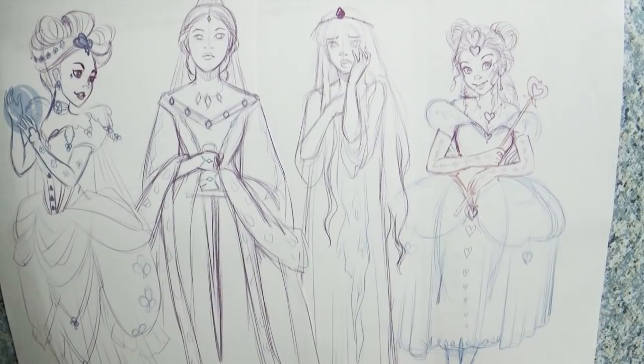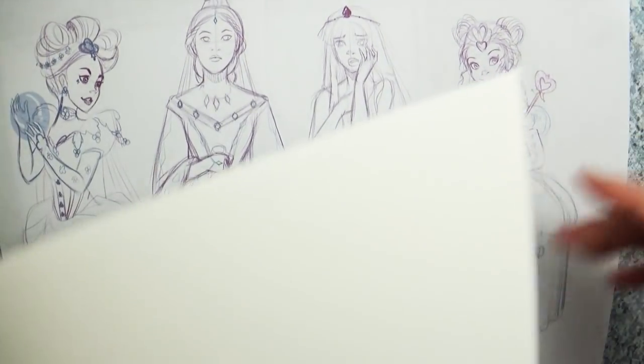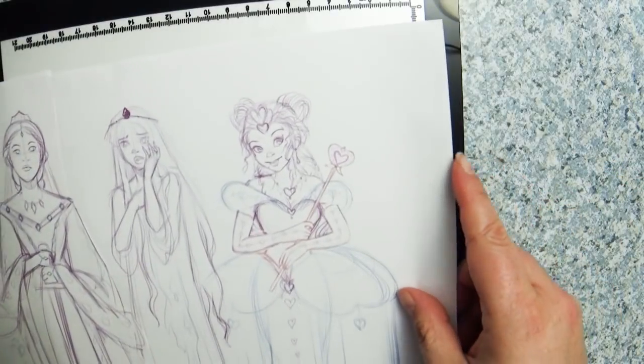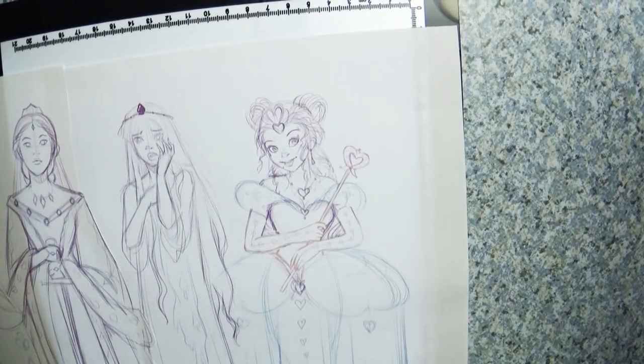Have you ever started creating an art piece, designed your characters, outlined them on art paper, even sort of started coloring it, and then realized this piece is not the piece it's meant to be? Yeah, that's what happened with this one.